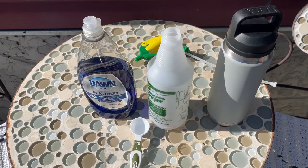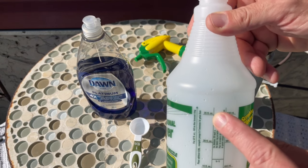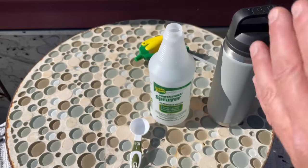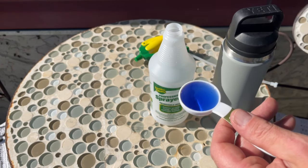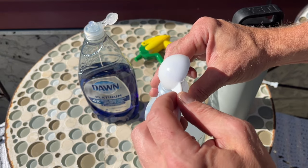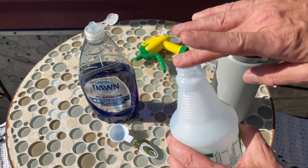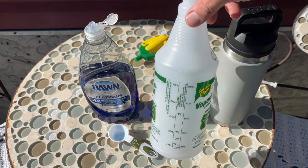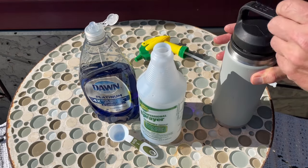I got a cheap dollar store bottle here. I'm going to fill it to 25 ounces. I've already put one tablespoon of Tide in it, and I'm going to add a tablespoon of Dawn as well. I'm kind of skeptical — I'm not sure if it's going to work as well as it's said to. So far I've got a tablespoon of Dawn and a tablespoon of Tide liquid soap, and now I'm adding some hot tap water.